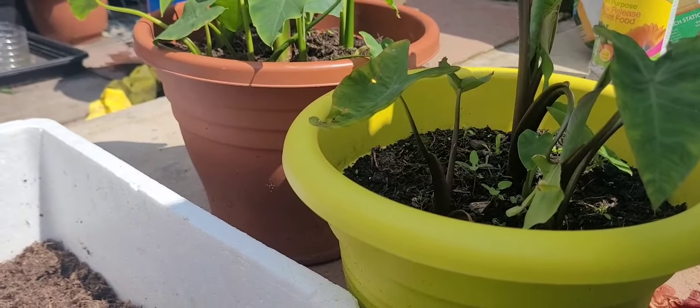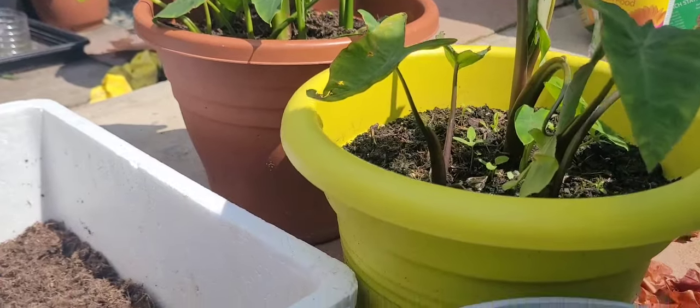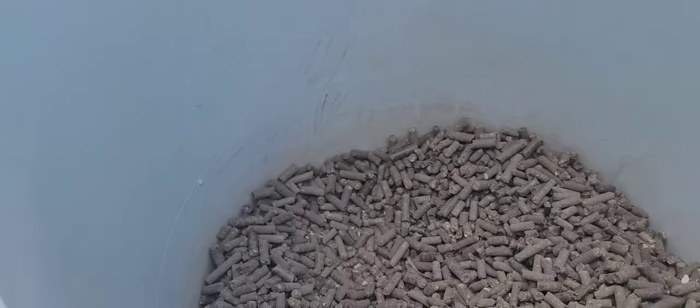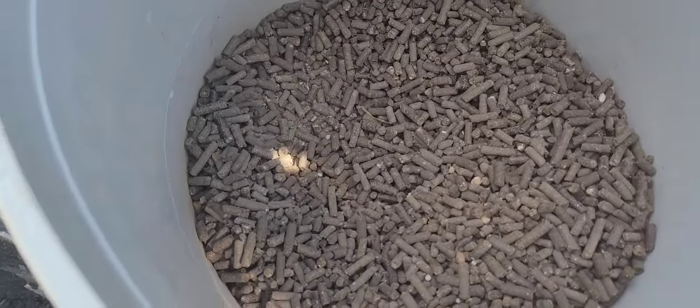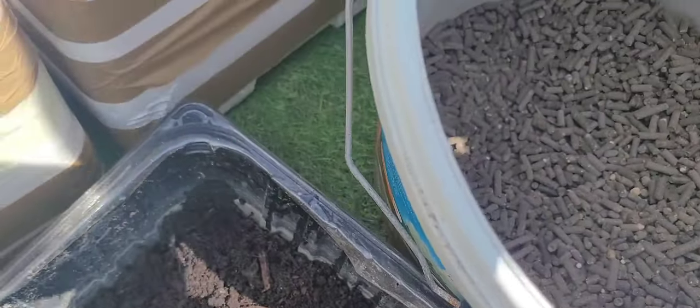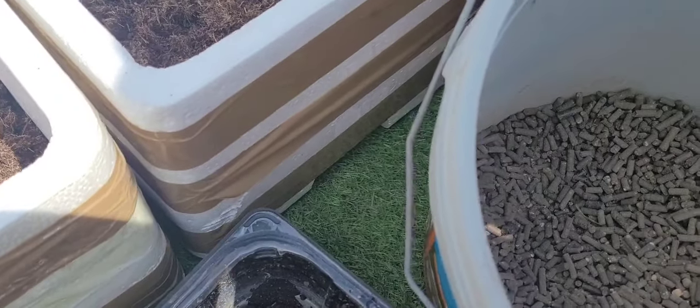I'll show you how to get it and make a tutorial. Here the mother shop mixes as a shatter shop, and then I'm going to put it in the car.